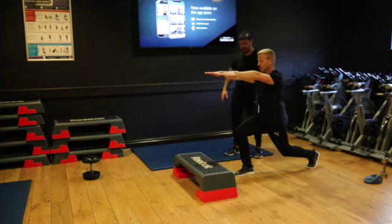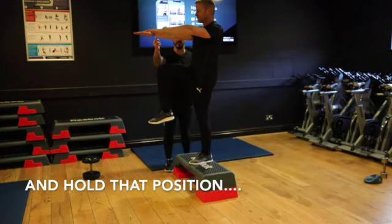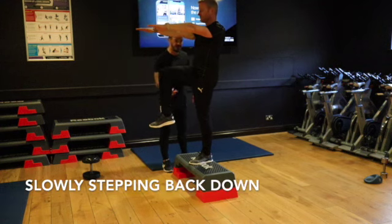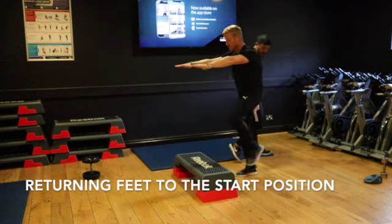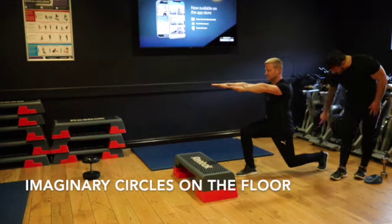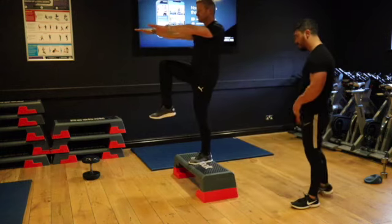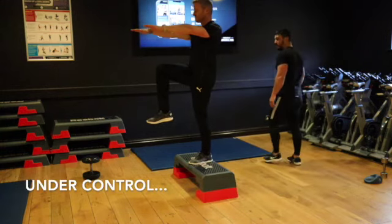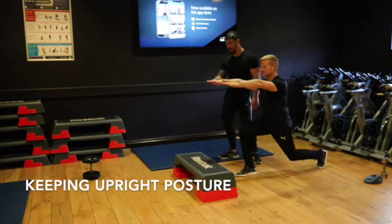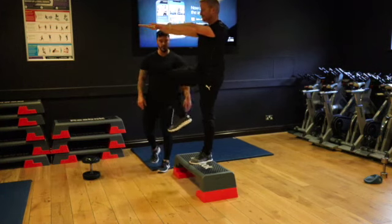We're going to step up with the opposite leg, just step up and hold that 90 degree position. Now what's very important is this bit — the descent is more important than the way up. Slow it down, Dice. Your foot goes in exactly the same positions as they were before. Imagine I've got a circle around here, circle around here, circle here — you're stepping in the same circles all the time, showing complete control. Hold, the posture stays upright. Don't be drawn to your ball.